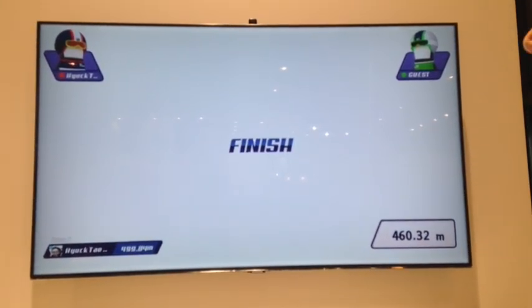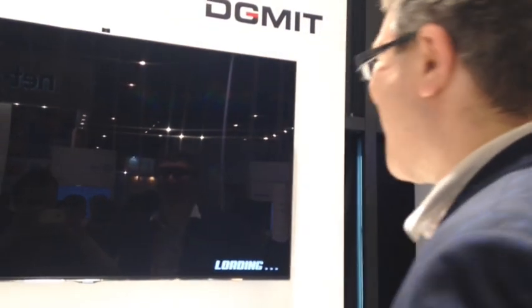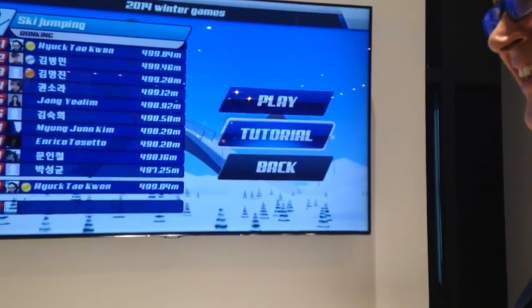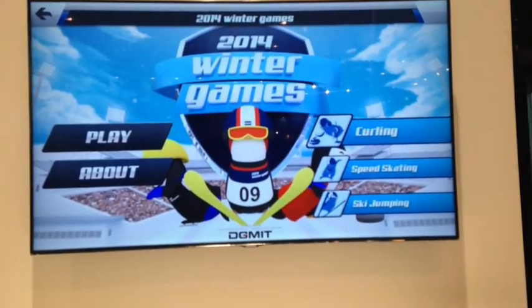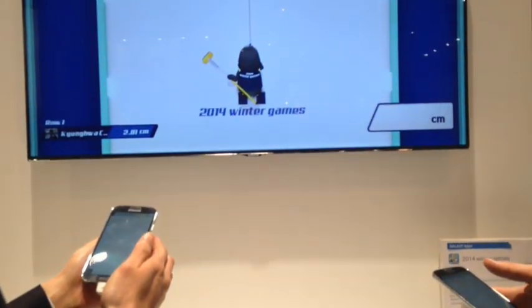Have you got curling? Yes! We love curling in Britain because that's the one event we have a chance of winning. We got bronze and silver in the curling. This is the most complicated one so far. So play — we'll take each turn and I'll show you how it works.